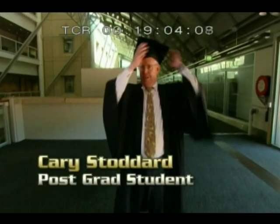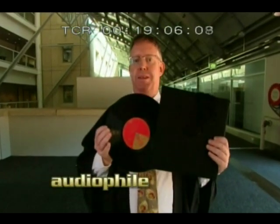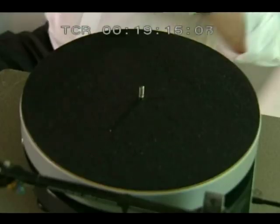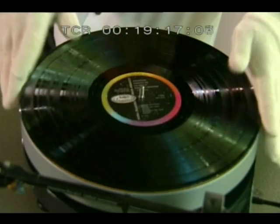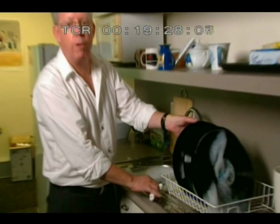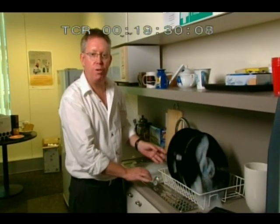Tonight on The New Inventors, how to re-virginise a record. Vinyl LPs are a great technology with superb sound reproduction, but they're fragile. Dust, mould, even the oil from your fingertips can get into the tiny grooves and ruin the sound quality. There are many ways to clean your albums, but to strip years off your vinyl records, I've got a secret for you.